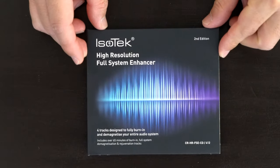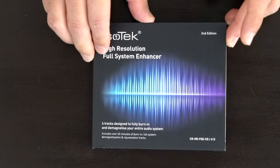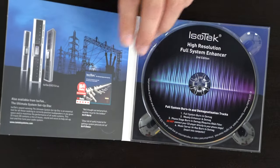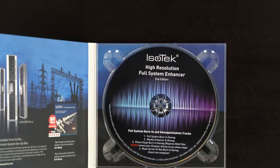The next one is the Isotec High Resolution Full System Enhancer. These tracks help you break in your components, which can be very helpful. This disc has four tracks. Track number one is a full system burn-in with 30 minutes of playback time. You can run in your system and speakers for 30 minutes, keep the repeat on, and it keeps burning in your system. A lot of components need breaking in and burning in to reach a fully optimized condition for musical reproduction.